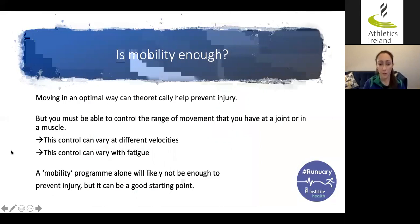One question I get asked a lot is: is mobility enough in itself? Moving optimally can theoretically help to prevent injury, but you need to be able to control the range of movement that you have. This control can vary — at different velocities, for example, you may control a movement well at a slow jog, but that might change if you run quickly. Fatigue is another factor: at the start of a run your control is good, but as you become fatigued it gets more difficult.